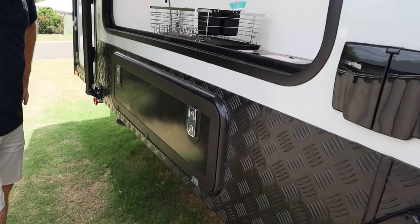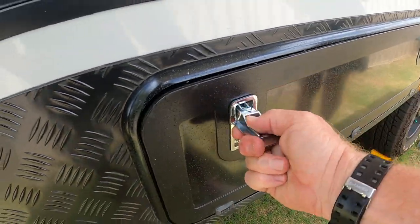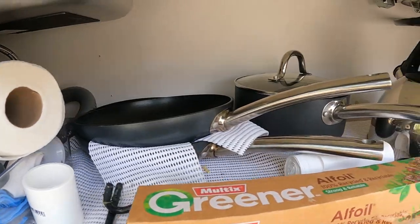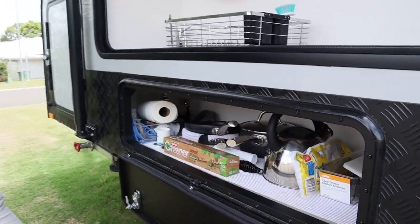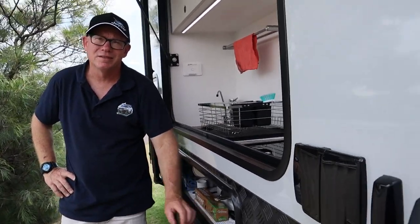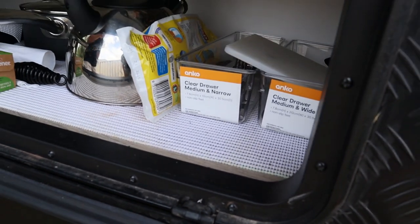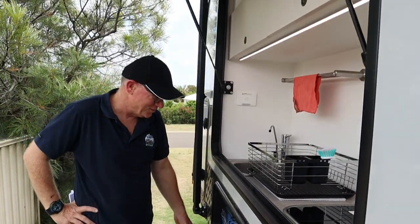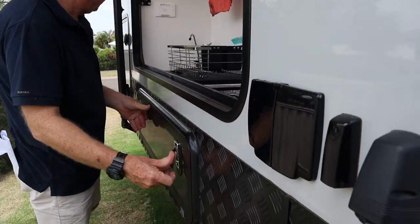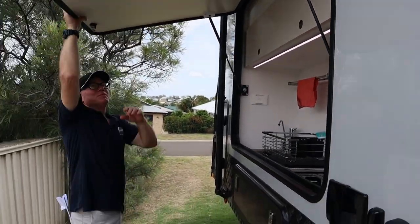Underneath the kitchen there's another storage section - we've got a few frying pans, the kettle. We've also got some non-slip matting in the shelves to make sure things don't slide around, which seems to be working well. That closes up nicely. That's the kitchen - it takes two hands to close of course.